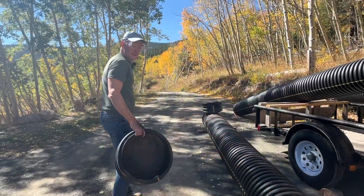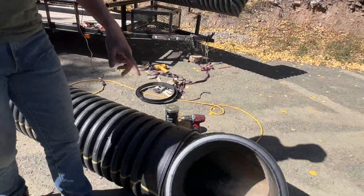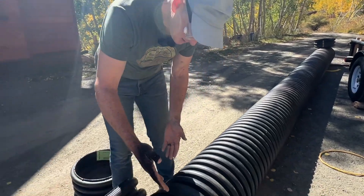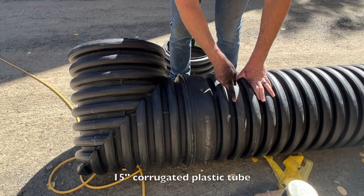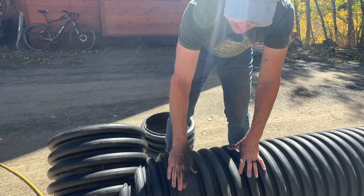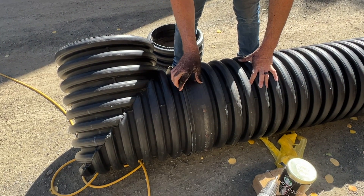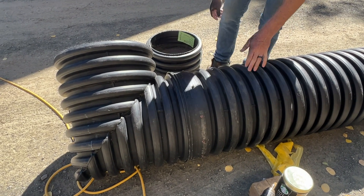We've got some pipes going on — got the elbows on. There must be some other mechanism to connect an elbow to this. What we ended up doing is putting straps around the pipe and then warming it up with a heat gun to really get it in. We've got a corrugation — the first one is right here — so we got a nice good seal there, and then I just put screws in and around to hold it in place.